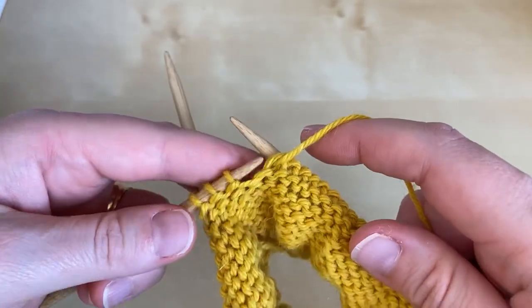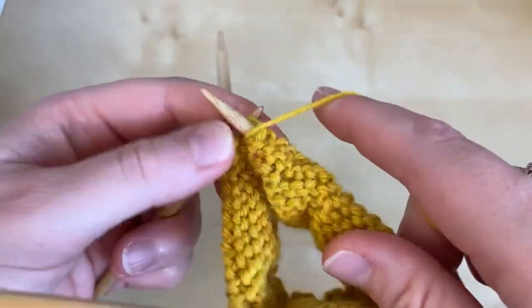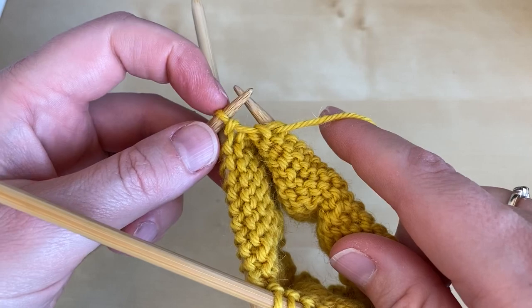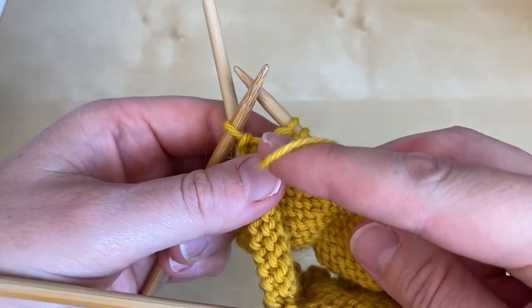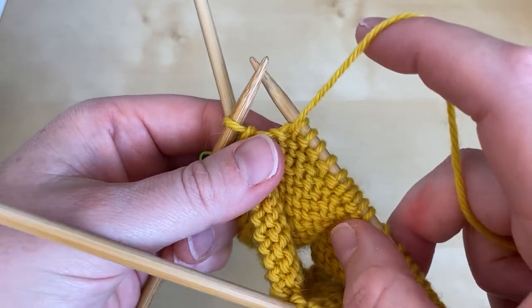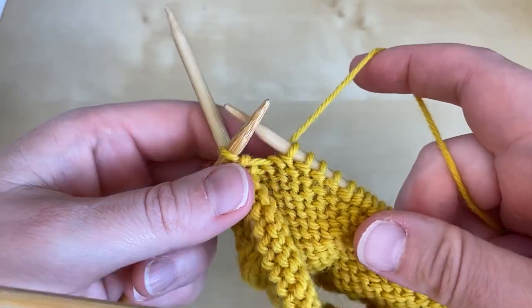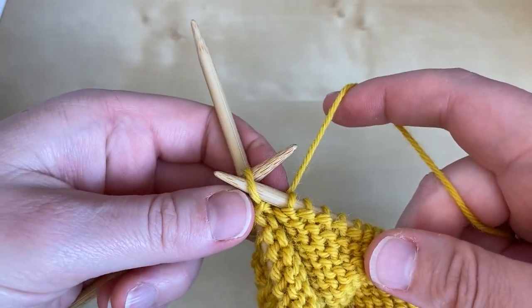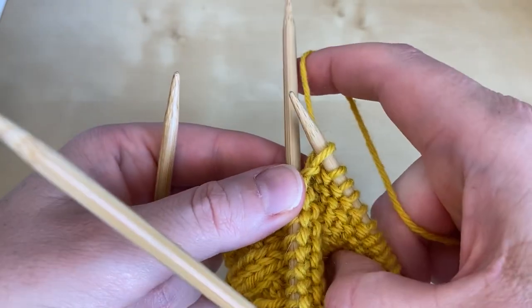We're approaching the end of my heel stitches, so I'm going to work the last two, and this is the stitch I'm going to do the wrap and turn on. My yarn's at the front of the work because I've been purling, so I'm going to take it between the needle tips to the opposite side of the work. I then slip the next stitch from the left needle to the right needle without twisting it,